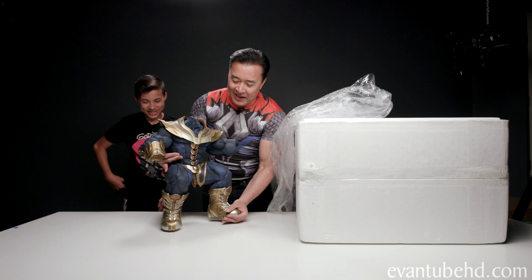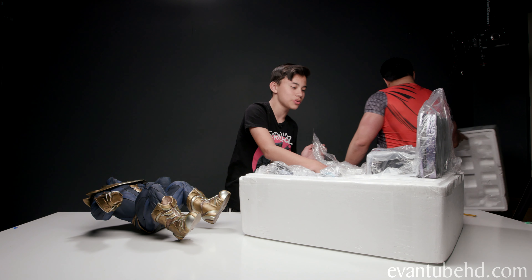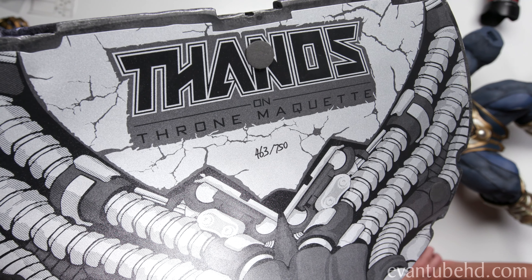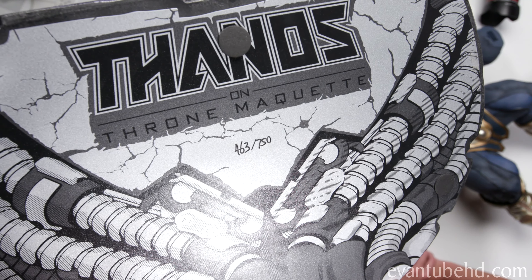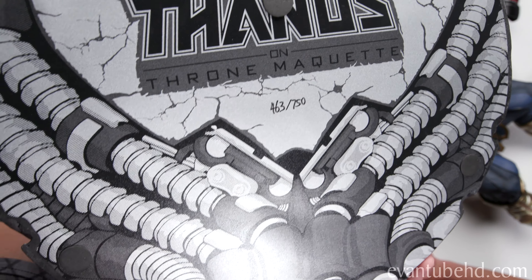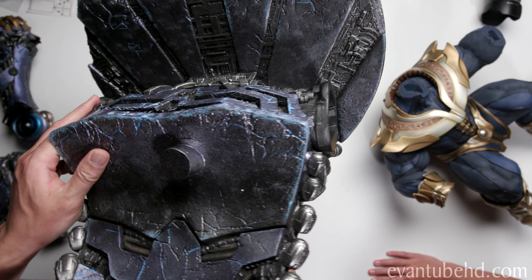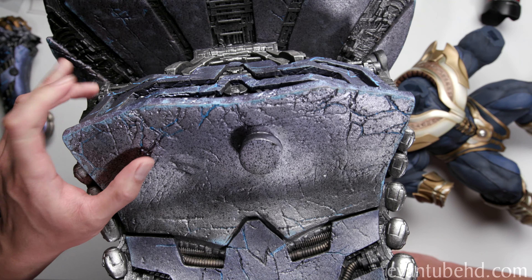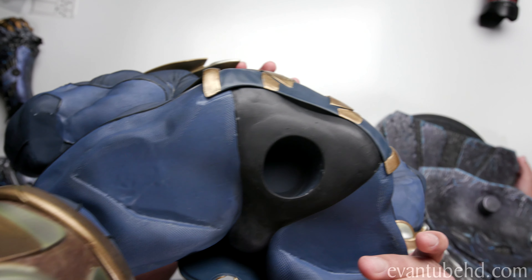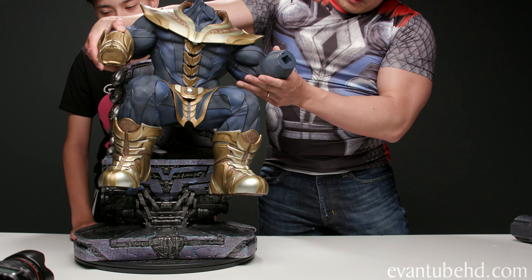All right guys, here is Thanos. Oh, see — look. That was the throne. The throne comes in one piece, you don't have to build the throne. Here's the bottom of the throne right here. It says 'Thanos on Throne Maquette.' This is number 463 out of 750. It's got this cool design on the base, and there's the little peg that Thanos sits on, and there's the hole right there. I'm not sure if you're supposed to put the throne together first, but we'll put Thanos on there.